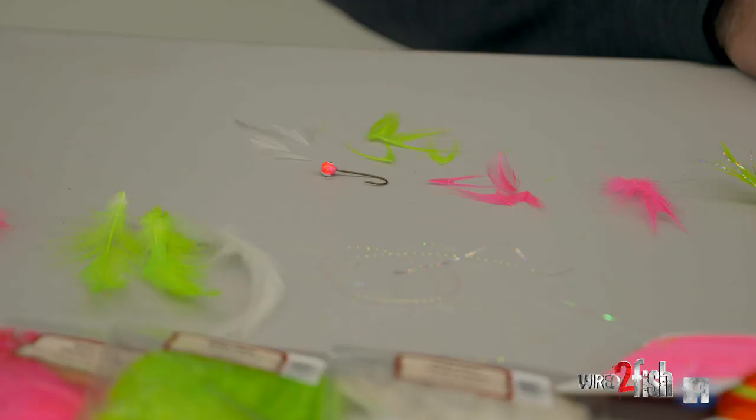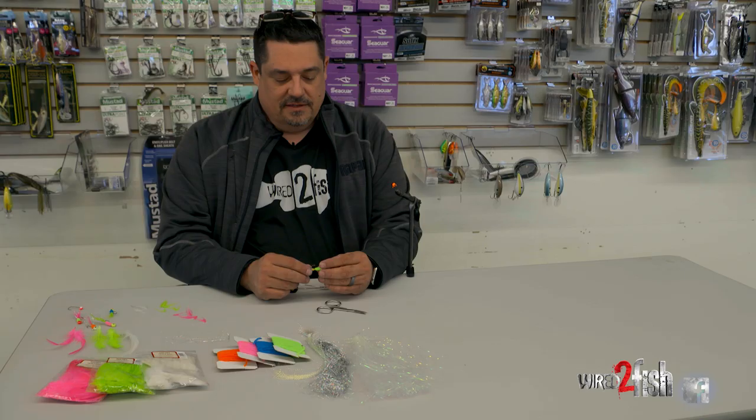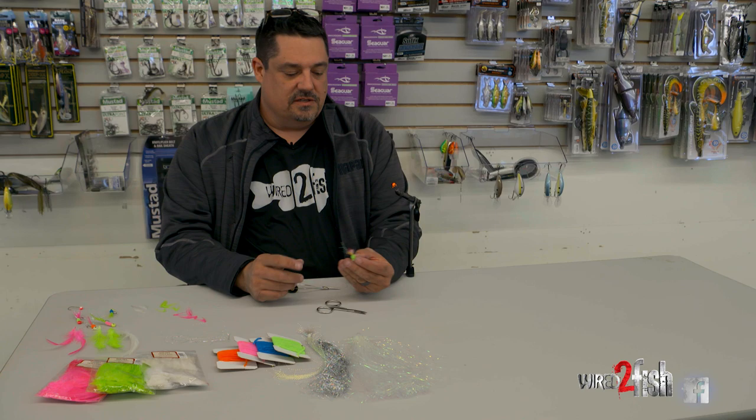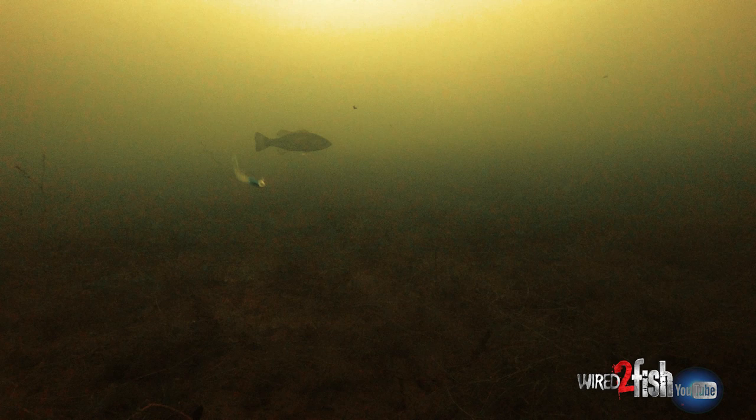I got into tying hair jigs about a year ago, just watching videos on YouTube. I kind of came up with some ideas using several different things I saw, and settled on what I like for a hair jig. It's got feather weave, a little chenille around it, a little flash, and then you just mix and match with colors. I'm using a VMC Moon Eye jig — I actually like that jig a lot for tying these up.